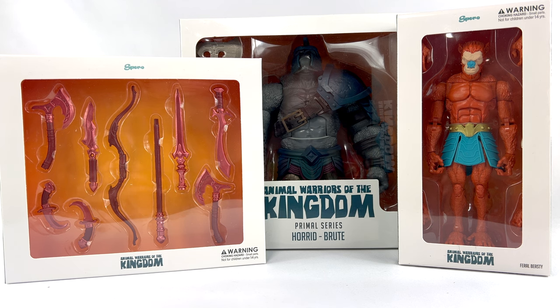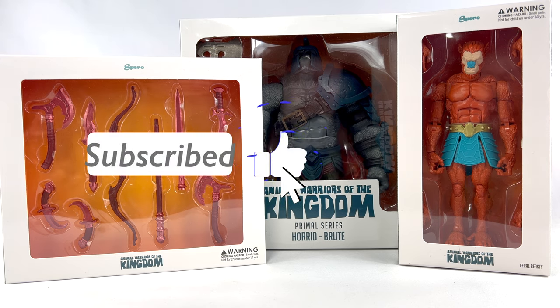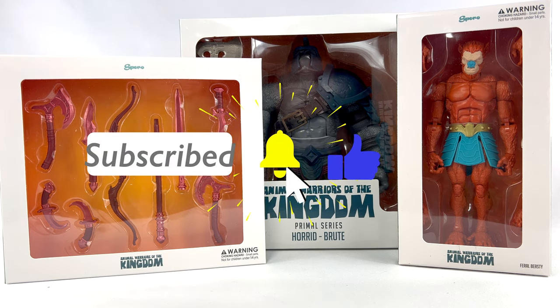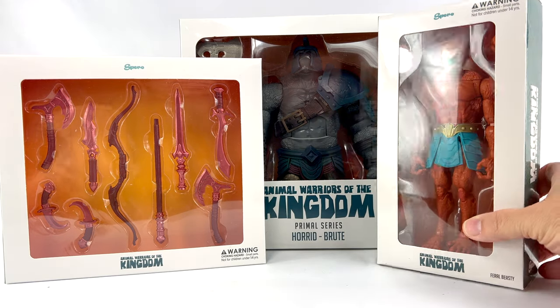These are something I've been looking at for a while. Back at Toylanta I tried to get to their booth and I couldn't even get to it — it was so crowded every time I walked by, so I just had to skip over it. But thankfully they sent me some of these for review.